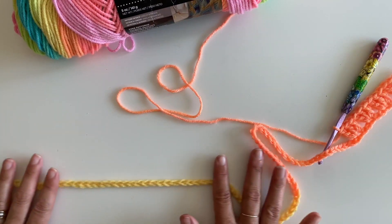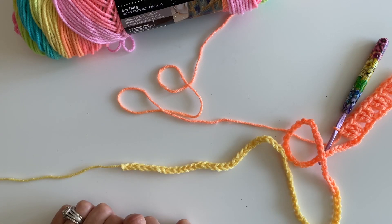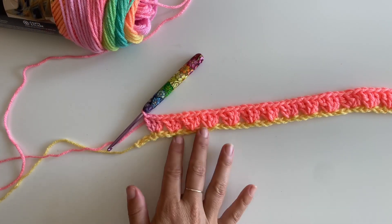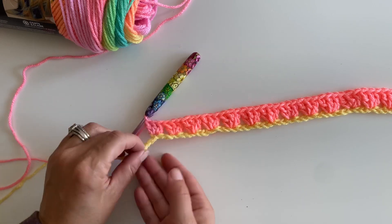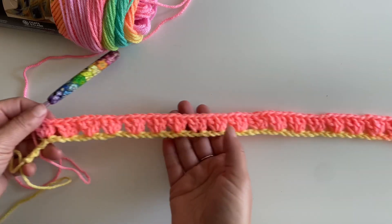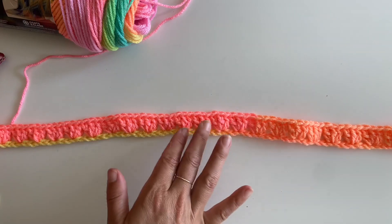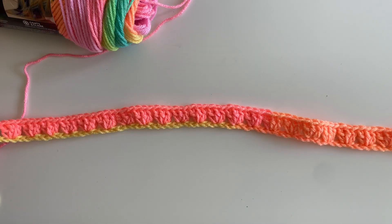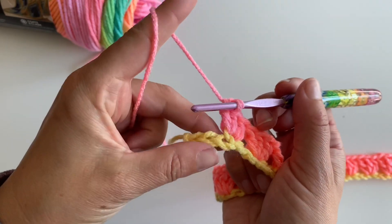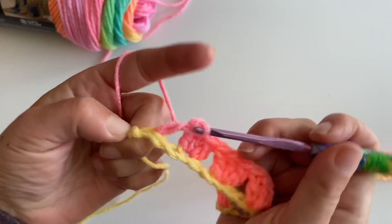You are going to continue this — skip two, three double crochets in the next — all the way down your chain until you have three chains left, and then I'm going to show you what to do. So here we are at the end of our chain row, and I have three chains left. You've made three double crochets all the way down, skipping two chains in between. We are going to skip two and make a double crochet in your last chain.